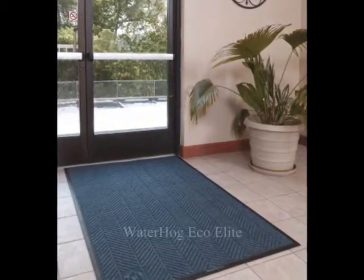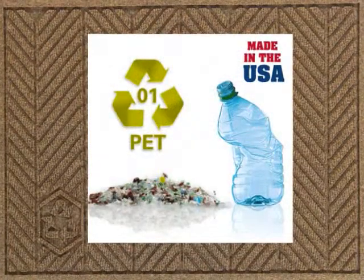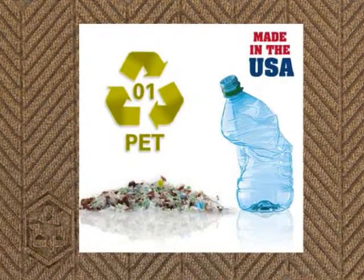Perfect for all types of building entrances, the environmentally friendly WaterHog EcoElite is a revolutionary scraper wiper mat containing over 40% recycled content. This American-made mat features carpet made from 100% recycled PET polyester drink bottles. The stain-resistant carpet won't fade or rot and is anti-static.